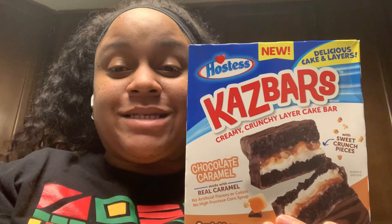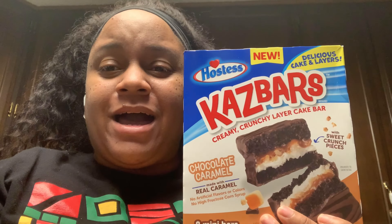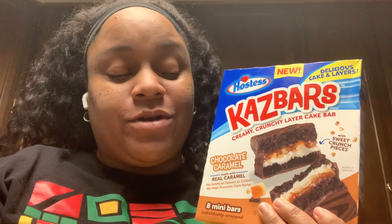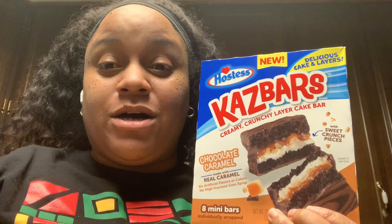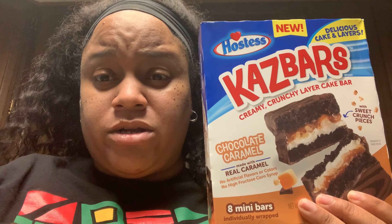Okay, I have a quick snack review for you guys today — I haven't done one of these in a minute. I got the idea for these snacks from my sis Slim Shell — go check her out, she does many snack reviews and is so sweet. These are called Kaz Bars: creamy crunchy layer cake bars with sweet crunch pieces, in chocolate caramel flavor, by Hostess.